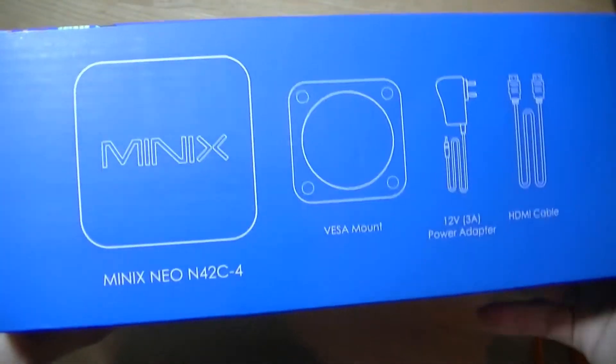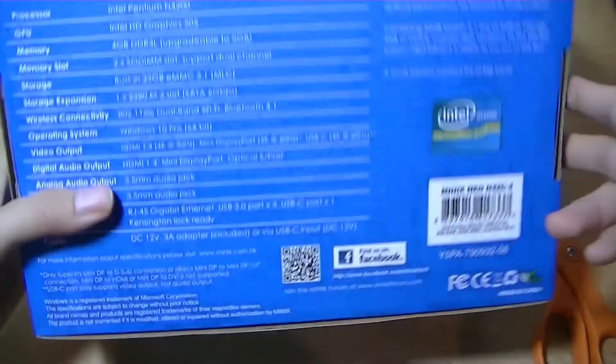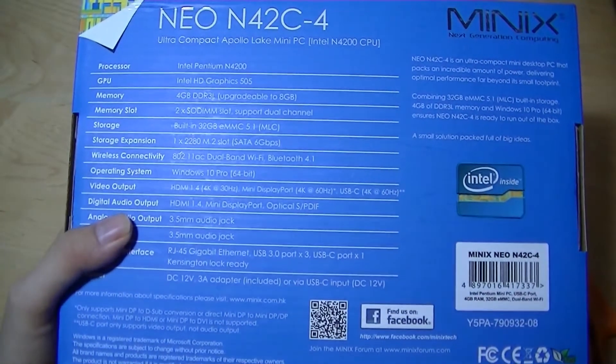In terms of pricing, it is a little bit high. The N42C, because it has that Apollo Lake chipset compared to Atom, is priced currently MSRP at $300.